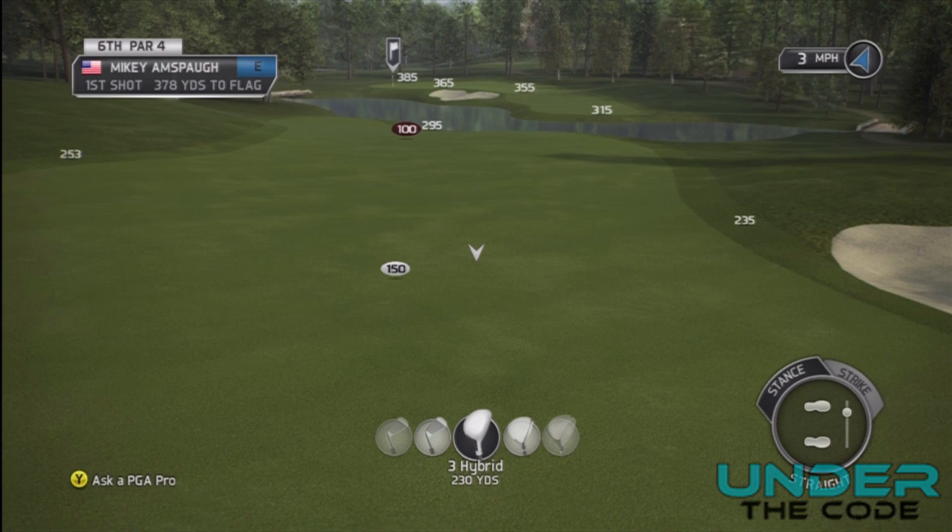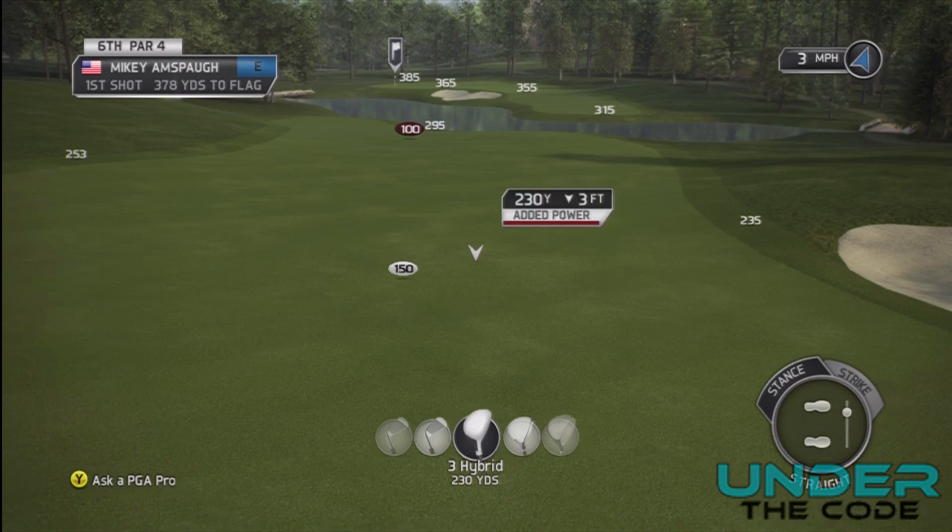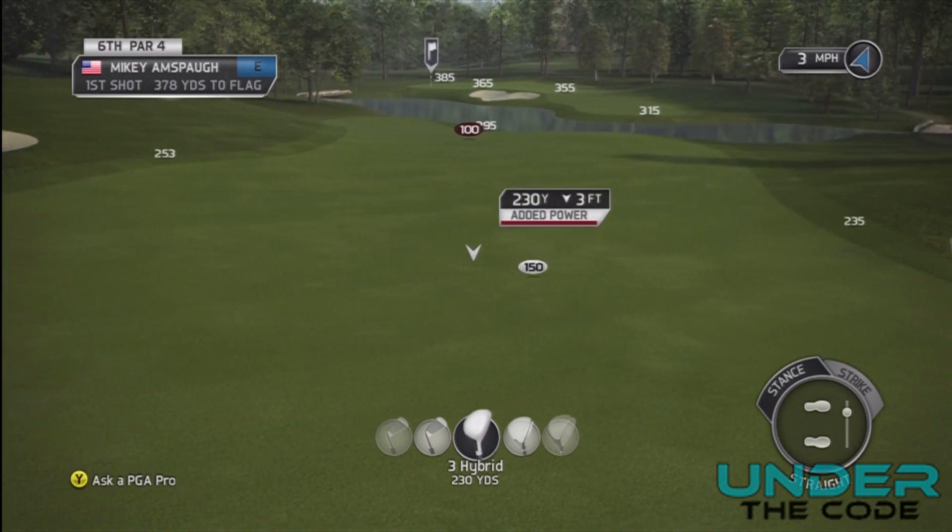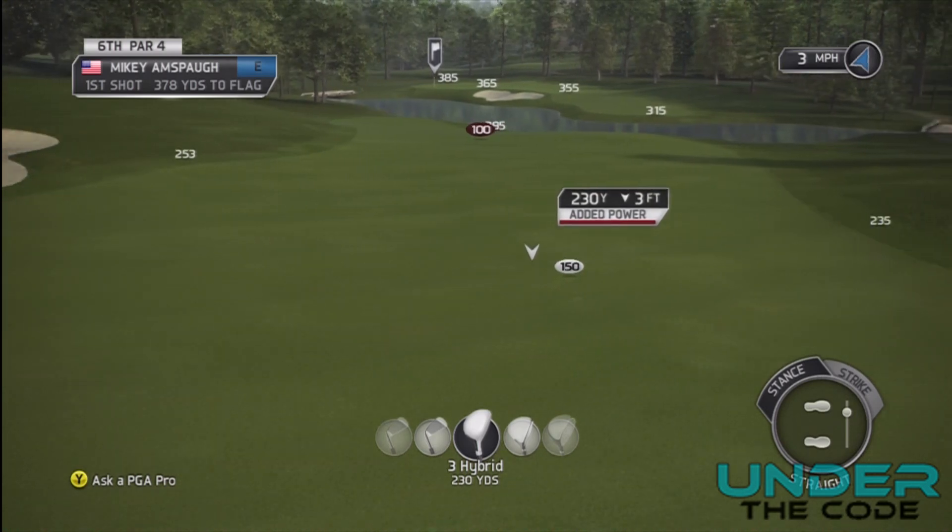The next thing you want to look at is the wind, to make sure you leave yourself a favorable wind into the green. As you can see, the wind is going at one o'clock, so no matter where I put it I'm going to have somewhat of a sideways wind. I'm not really too worried about the wind in this case.